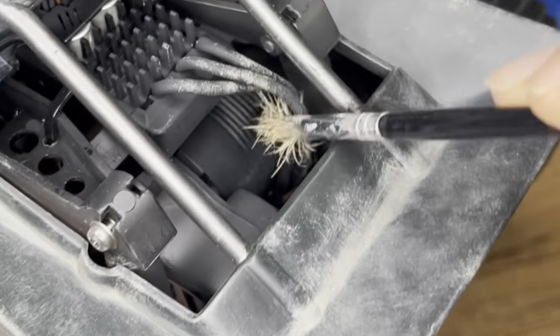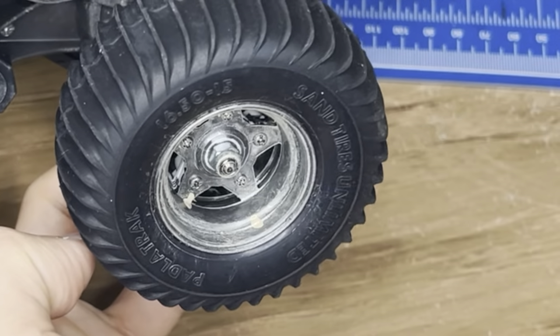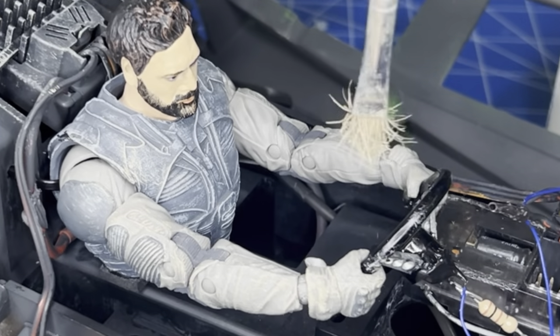Sand would go everywhere, so basically this has to be applied to the whole thing — including the wheels, light bucket, wire, Stilgar and his steering wheel.